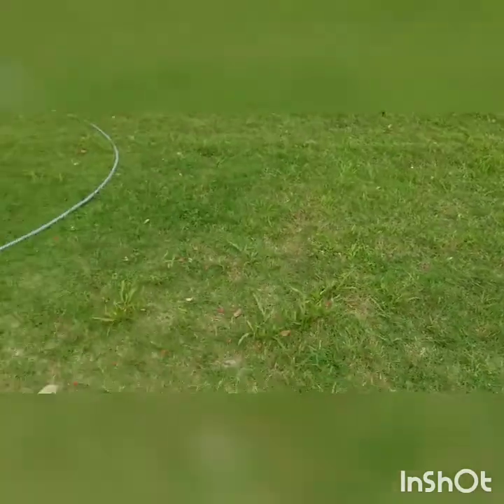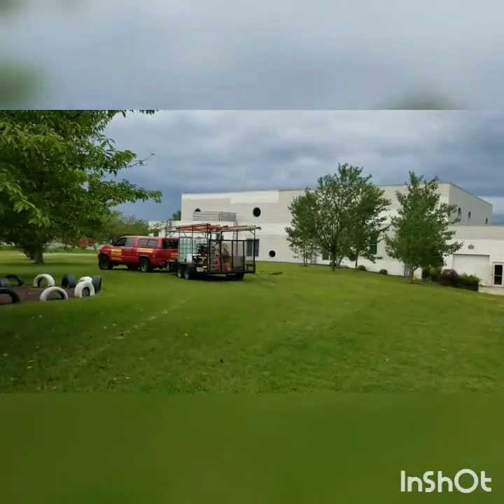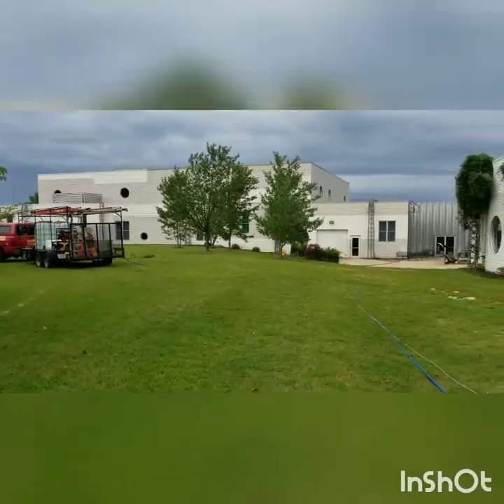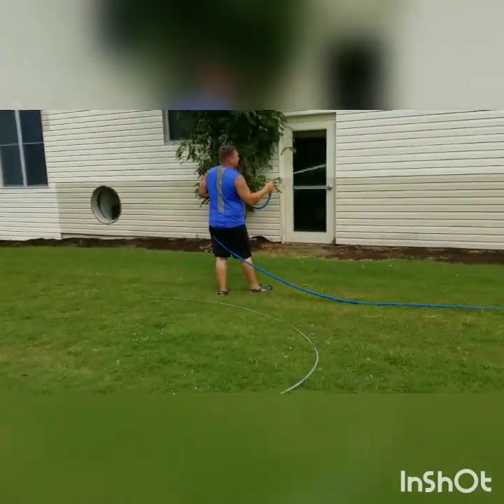We've got 300 feet — this blue hose got all the way down there, one way back to the rig. We could get around probably a little over half of this entire building just from there.